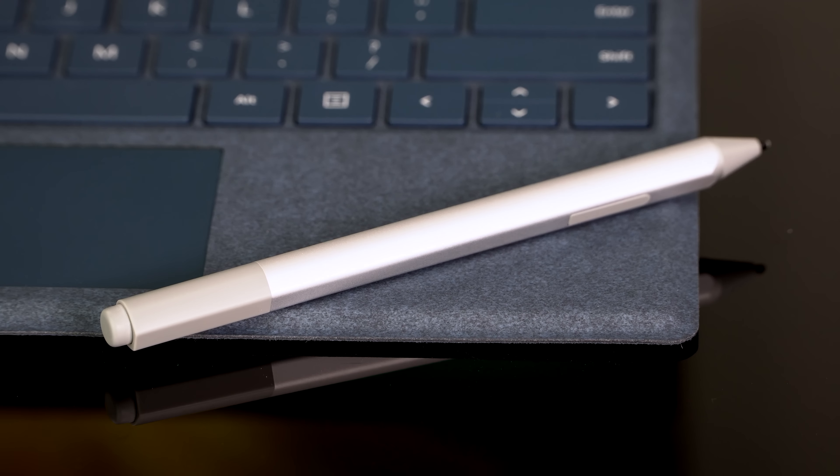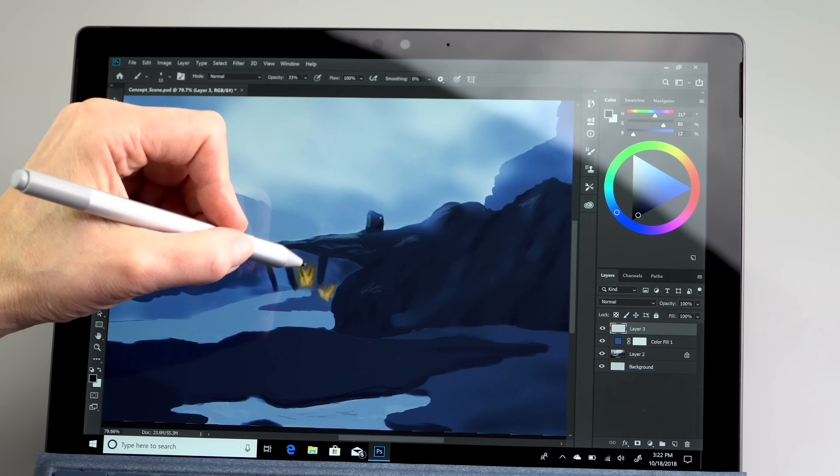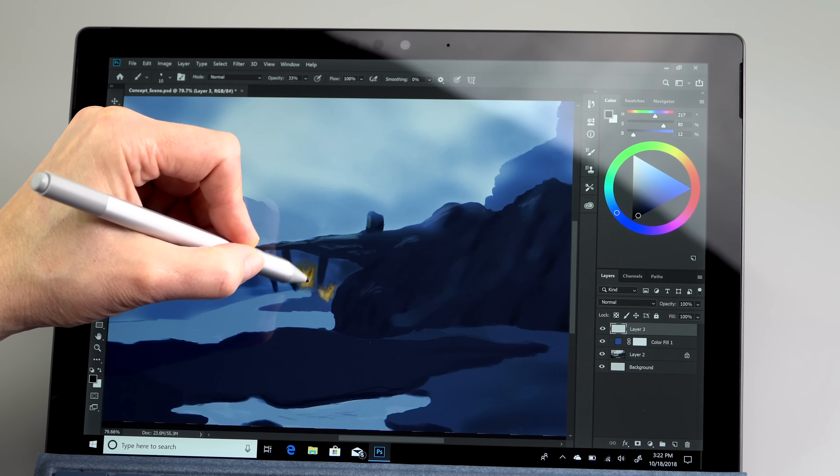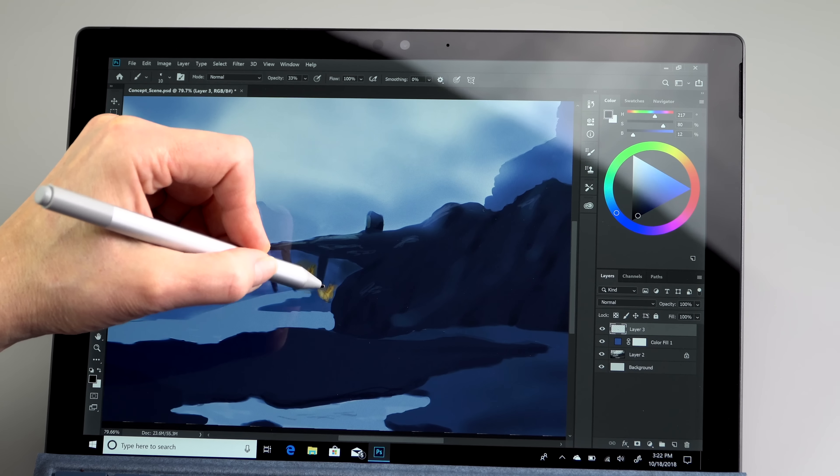Unfortunately, the pen is still sold separately — the Microsoft Surface Pen — same as last year's $99 model with no clip on the side. The no-clip model supports pen tilt, though that depends on the application as to whether they support it. It works in Corel Painter, ArtRage, and Microsoft's own apps from the built-in Sketchpad to OneNote, but I'm still not getting it to work in Photoshop CC 2019. The good news though: the pen is improved — we'll get into detail later.